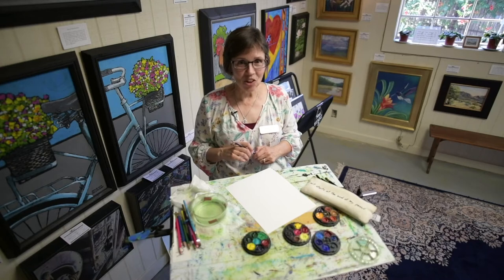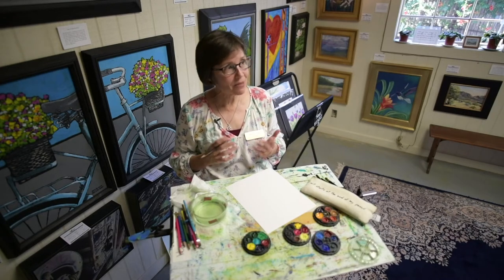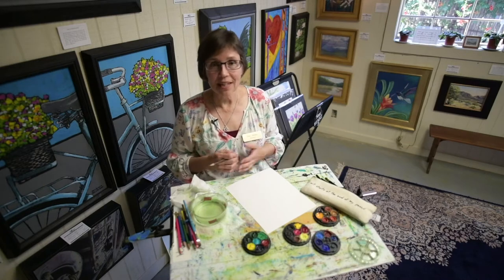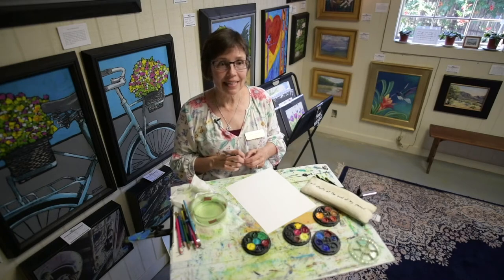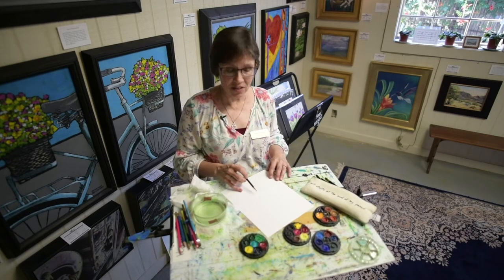Hey, I'm Nan Henke. I'm a local artist and I love to paint wildflowers and herbs and things like that. So Bill gave me a lot of help and showed me what flowers could be eaten, and I'm doing a series of paintings on those.